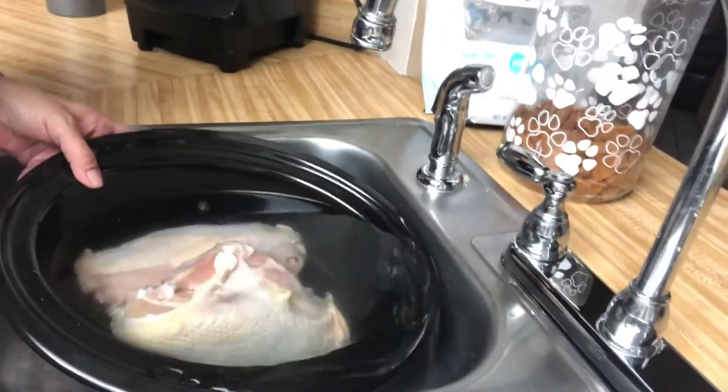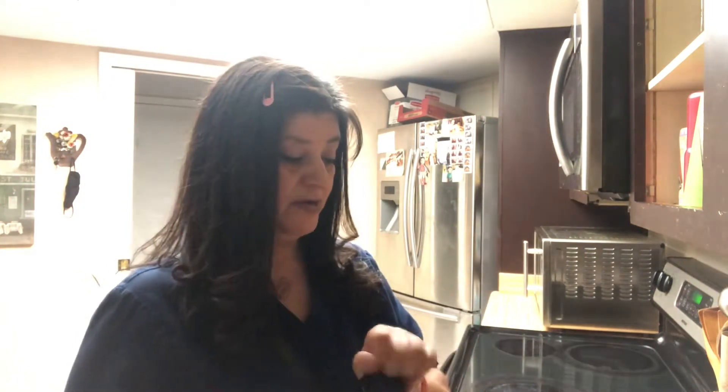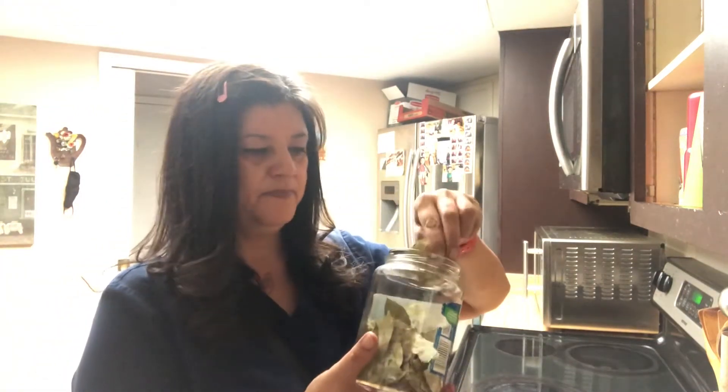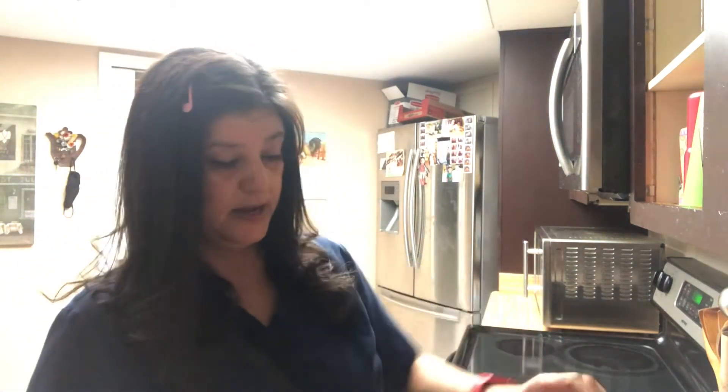I am getting my crock pot ready with my chicken breast in there. I have a little bit of water. And now garlic, bay leaves, salt, pepper — remember yesterday's fiasco! So I put in garlic, a few bay leaves, just to give it a nice flavor. And you know how I measure? With my hands. Salt to taste.